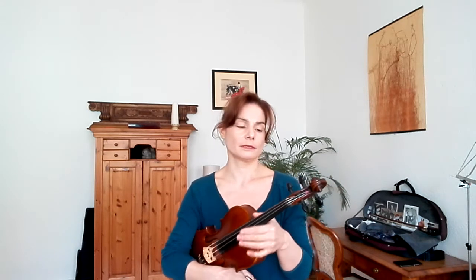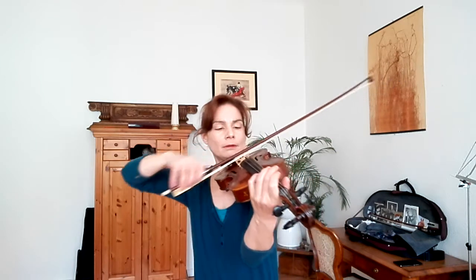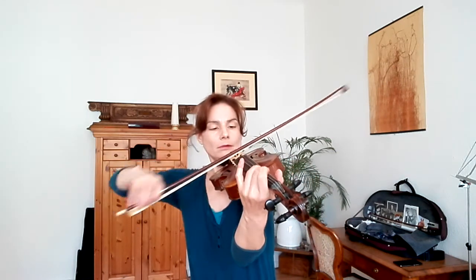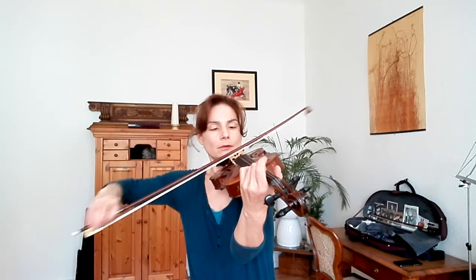Hi everyone. In this variation we are working with a comparatively high speed of bow. A good way to prepare this is to practice scales with a high speed of bow, because that brings with it all of its own problems. I would advise practicing simple scales with a high speed of bow — that will give you a good preparation for this variation.